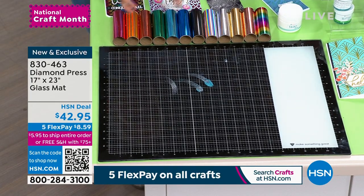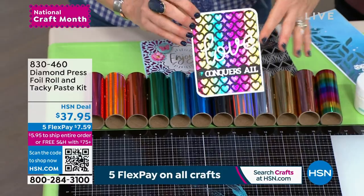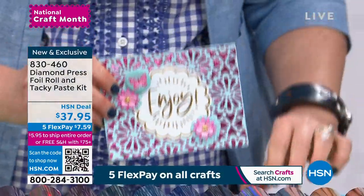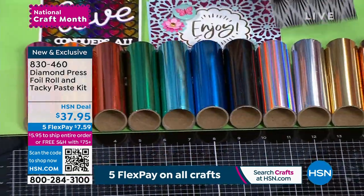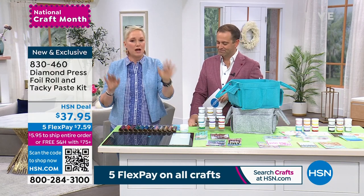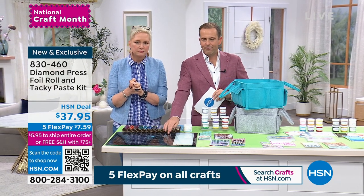This is the foil we are obsessed with — it's a whole rainbow bonanza. You get a tacky paste with it. Can we please talk about this rainbow foil? You're getting silver and gold with the Today's Special, but if foil is your jam, look at this matte black that comes with it — absolutely incredible. All of these different colors, and you get the tacky paste to go with it. This is the only way you can get more tacky paste since we sold out of the three-pack.